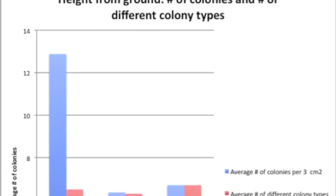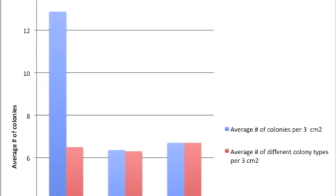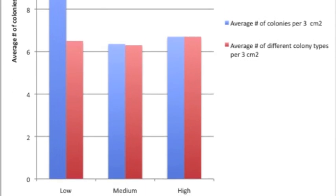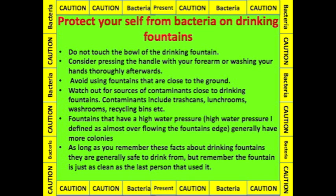My hypothesis regarding fountain height was correct. I concluded that fountains that are higher from the ground are usually cleaner than lower fountains. When you are using a water fountain, remember these facts.